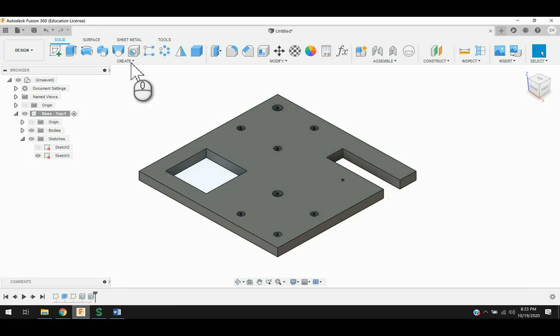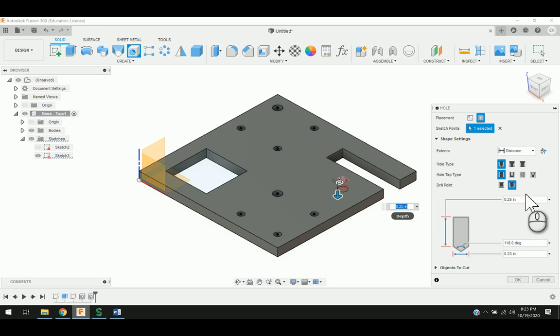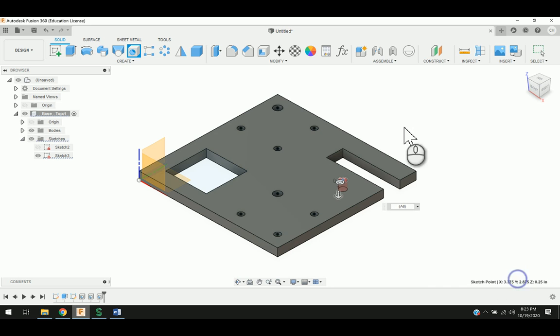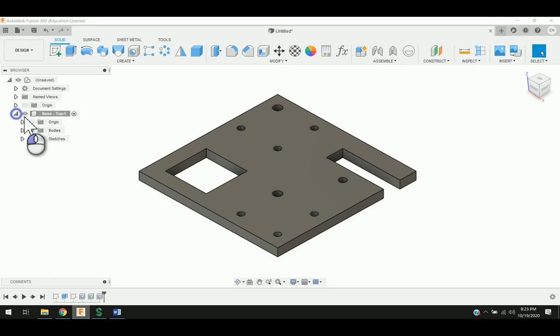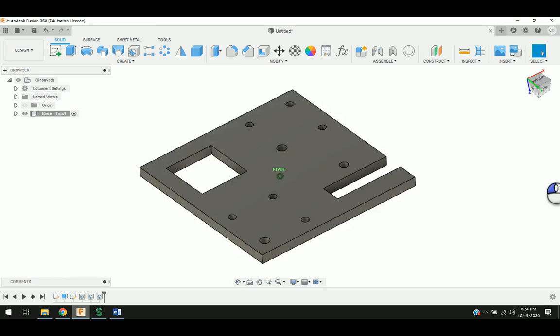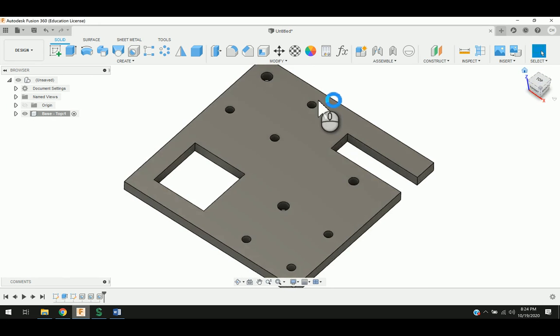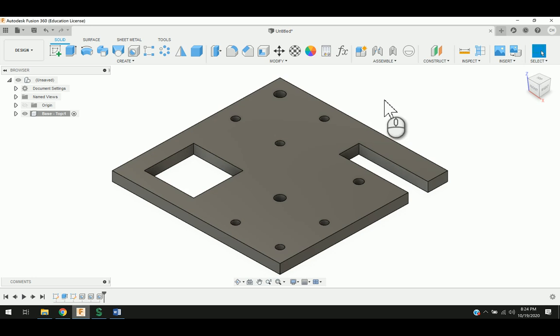The sketch is still active, so I've just got one more hole to worry about. I'm going to click hole, click the last one, change through to all, and this one here is just going to be an even 0.20. I'm going to say okay. Now that I'm done with it, I can go ahead and go over to my browser and turn off my sketch. There is my top piece modeled with the holes in it that I need, just like what you should have in your hand.